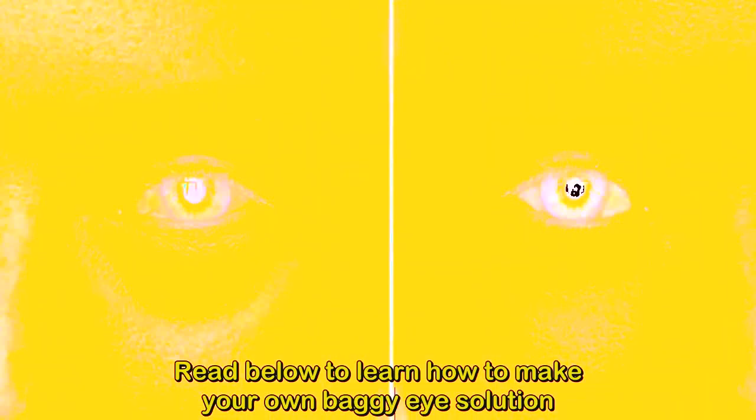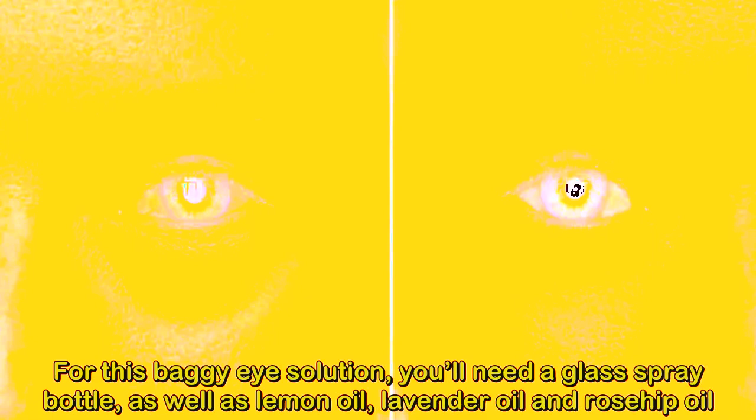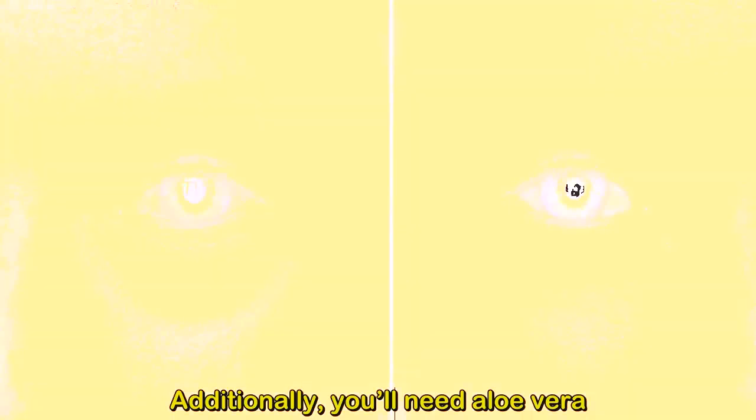For this baggy eye solution, you'll need a glass spray bottle, as well as lemon oil, lavender oil, and rosehip oil. Additionally, you'll need aloe vera.